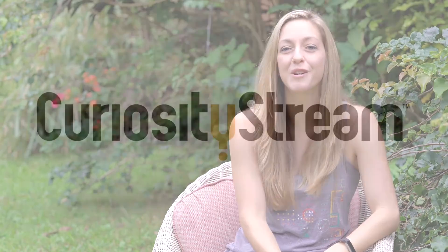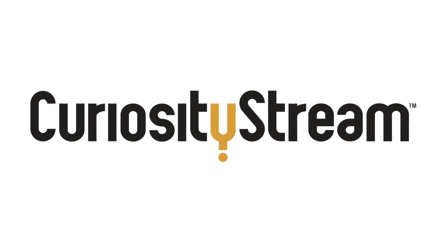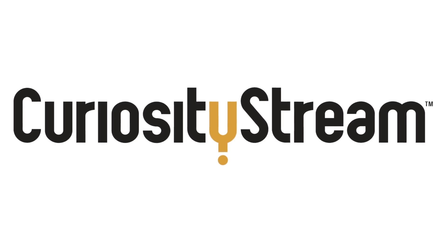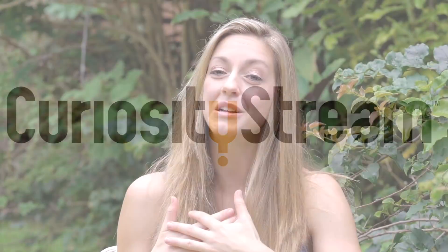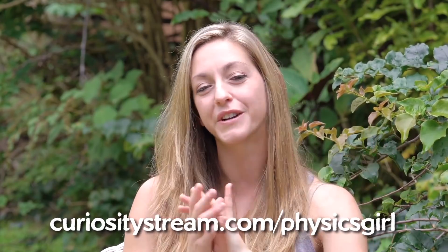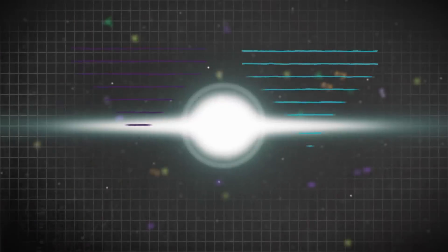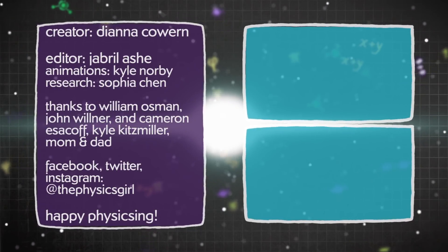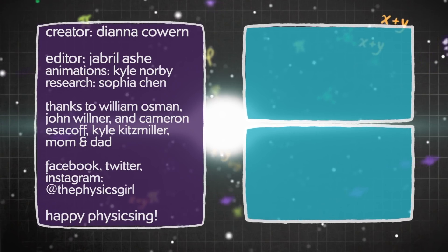Thank you to CuriosityStream for supporting PBS Digital Studios. CuriosityStream is a subscription streaming service that offers documentaries and non-fiction titles from some of the world's best filmmakers, including exclusive originals. I recommend checking out The Hunt for Dark Matter. Get unlimited access today — for our audience, the first two months are free if you sign up at curiositystream.com/physicsgirl and use the promo code physicsgirl during the sign-up process.